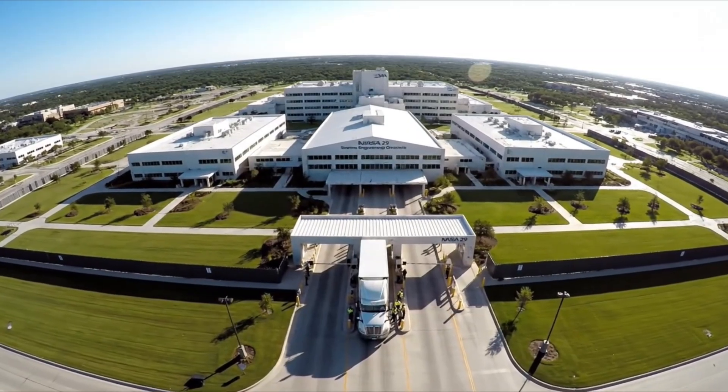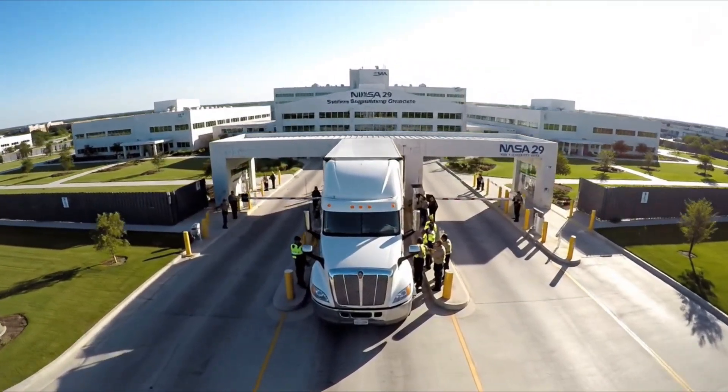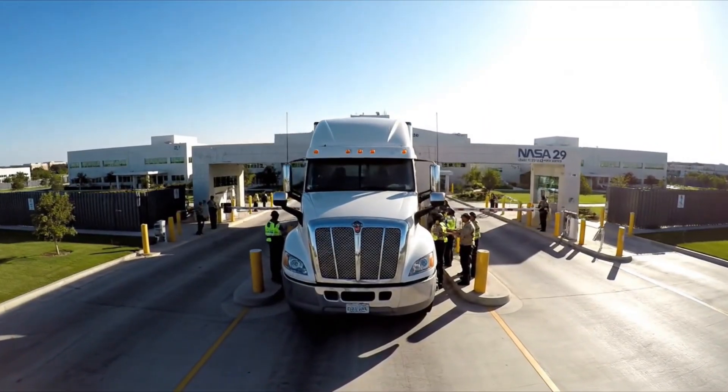Houston, the Raptor has landed. Repeat, the Raptor has landed. Requesting tower permission to enter building two. Clear to enter.